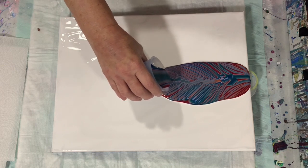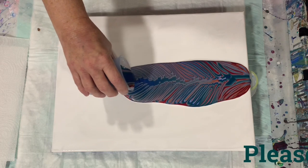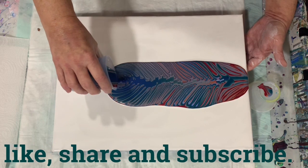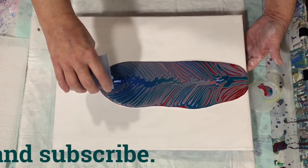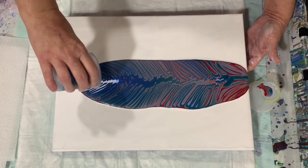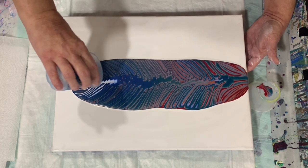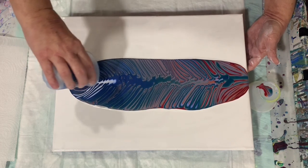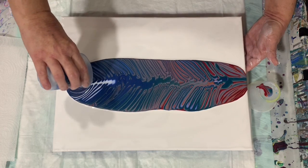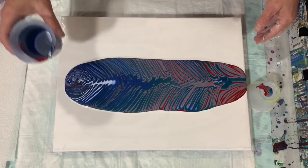This is actually just a small version of something that I want to do on a larger canvas, and I just want to see how it turns out.